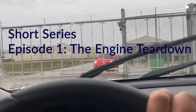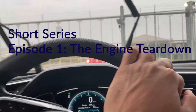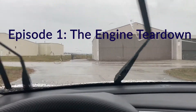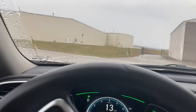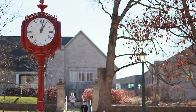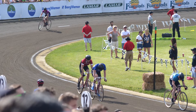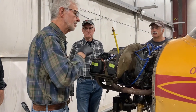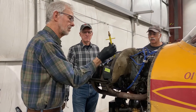It was a very VFR day and I had to be there earlier, but instead I arrived on perfect Pakistani time, which means exactly half an hour later. The restoration is taking place at the EAA 650 chapter in Bloomington, Indiana. As I arrived, the engine was being tested for compression, and that's where I started asking new questions.